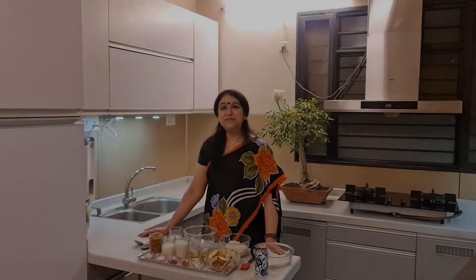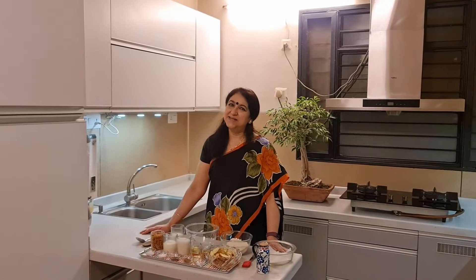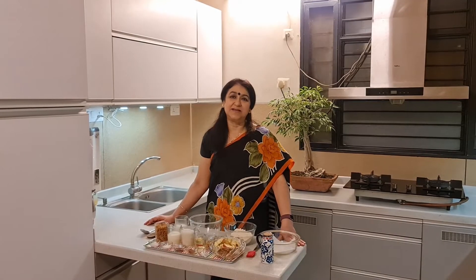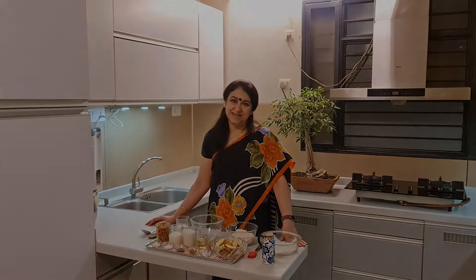Hello friends, welcome to the next episode of An Architect Cooks. Today we are going to make a very healthy cake recipe. It's a whole wheat cake — a very tasty cake. This is the apple cinnamon cake. Let me tell you what the ingredients are.